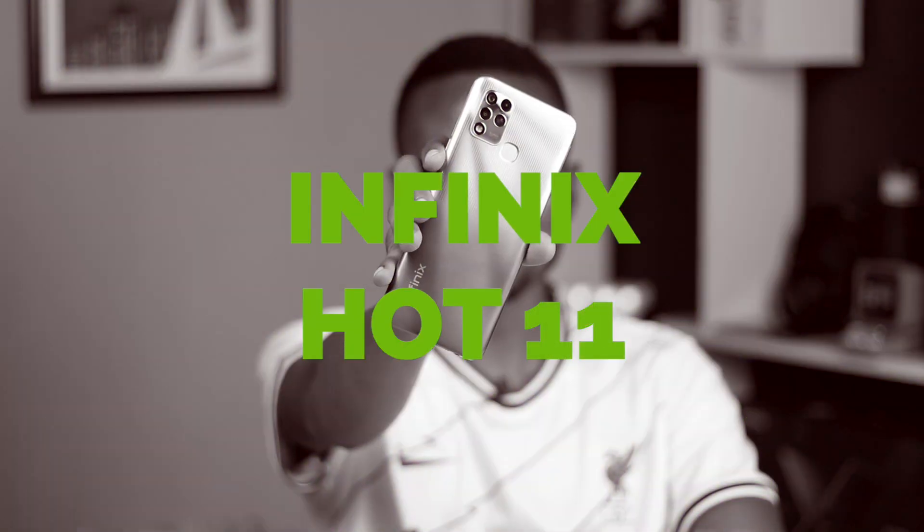What's up guys, it's Victor here again and this is the Infinix Hot 11. It's the end of 2021 and one would think that all smartphone manufacturing companies are done releasing phones this year, but Infinix was like no, not just yet — and boom, we have the Infinix Hot 11.